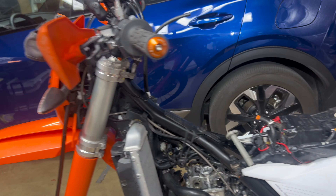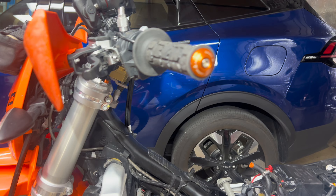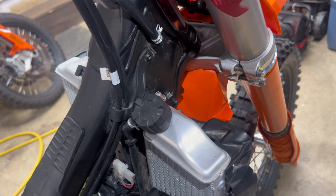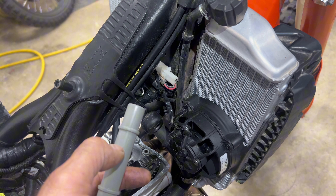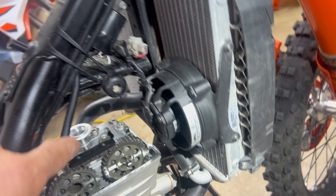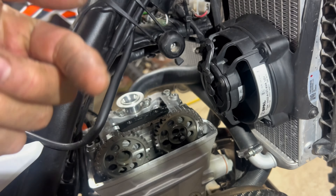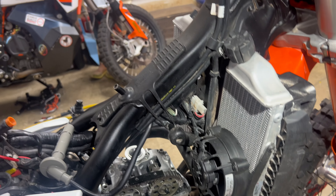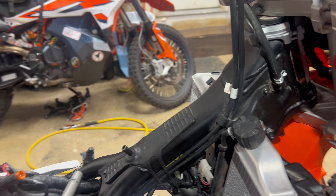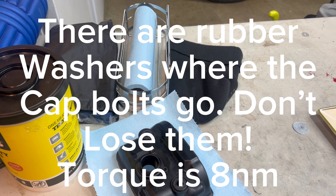The next step is to take the spark plug cap off. Since you don't have much space under here for the whole thing to come out, go to the other side. Be careful not to bend the cap too much, because over time it can actually break. Carefully pull it up, and once it hits the wiring harness there's enough angle to come this way — just carefully rock it back and forth until you manage to take it off. The cap is held on with two bolts, and the torque for those is 8 Newton meters. The breather hose is held on with a clamp.